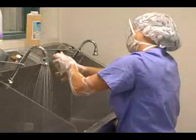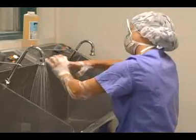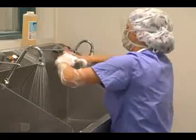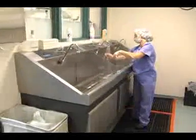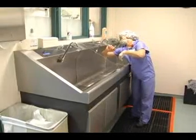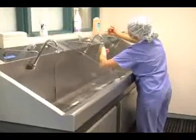Try to keep both hands elevated so that any runoff or water that drips down will move away from the hands and toward the elbow. Once the scrub is completed, she will discard the sponge and rinse each hand individually, starting from the fingers, wrist, down to the arms and elbow, being careful to keep both hands up in the air so any runoff drips away from the hands.